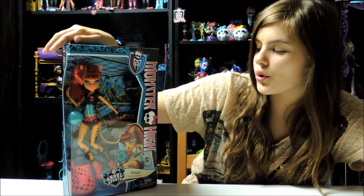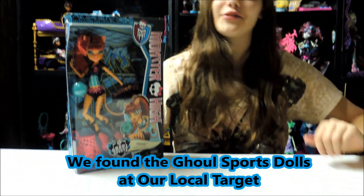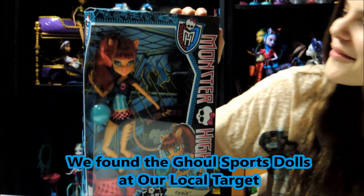Hey guys, it's Ghouls. This is Nessie, obviously. But yeah, today I'm going to be doing a review on the new Ghoul Sports Jackie Toralei.